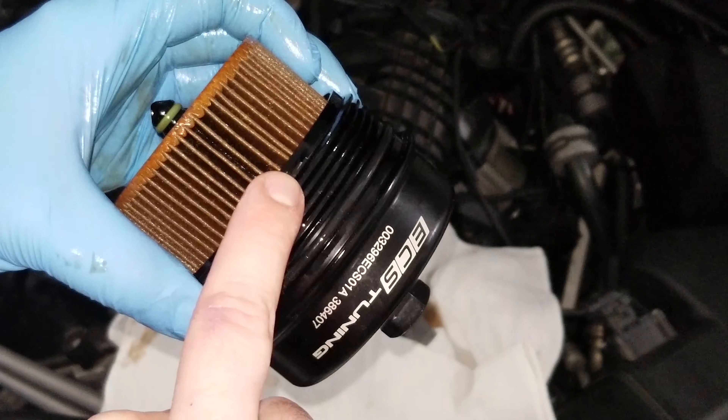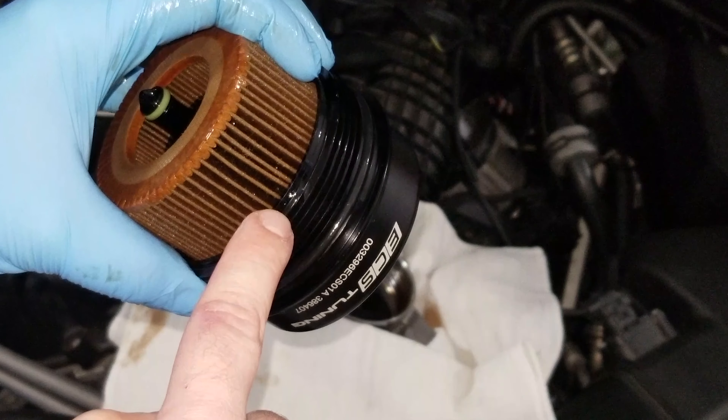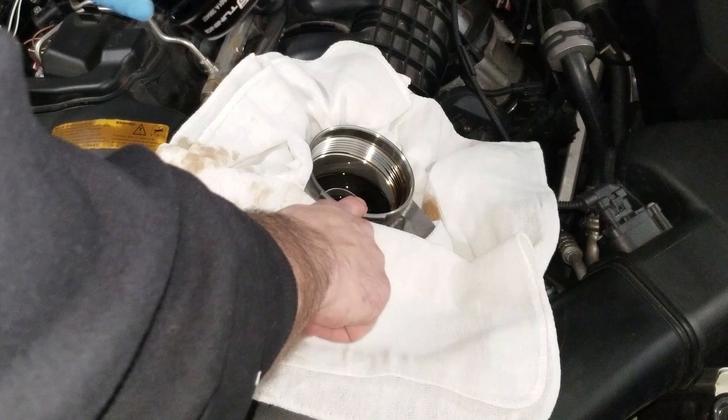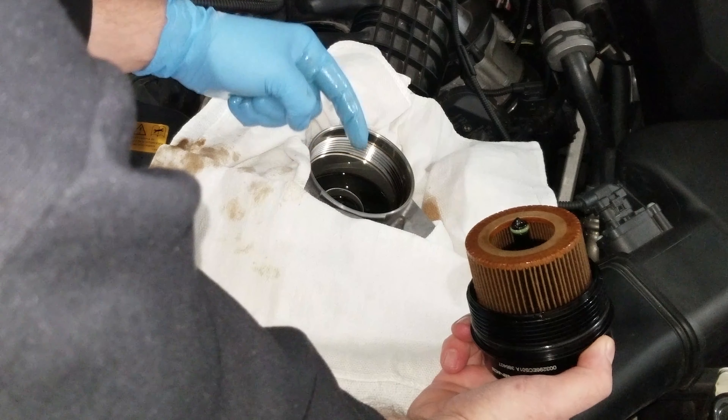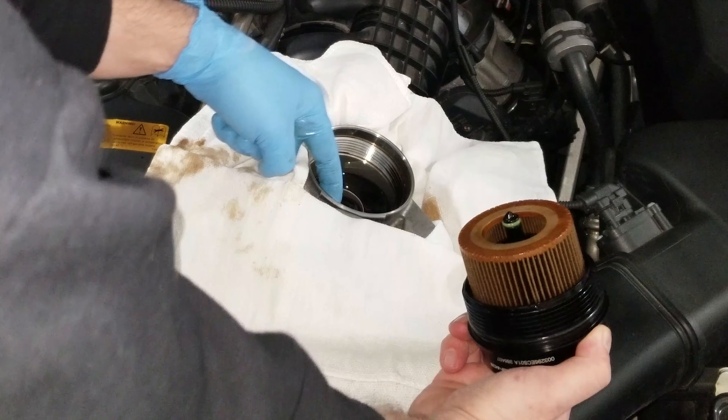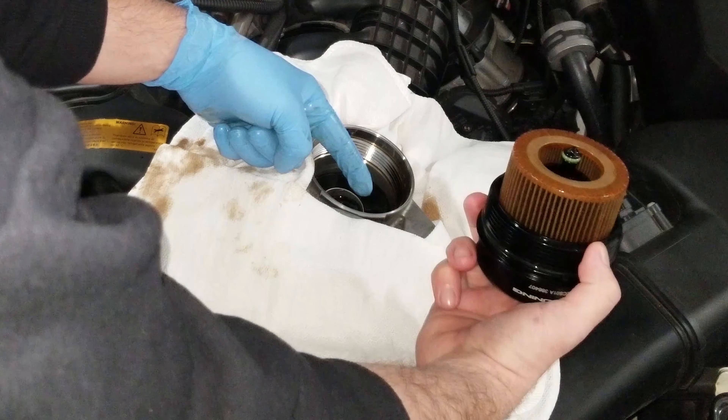It's hard to see, but this is the end of the threading on the billet aluminum housing cap. What you need to do is find where the threading starts on the oil filter housing on your car. On my oil filter housing the threading starts right here by the front of the car, so I need to make sure I start the cap before that point.